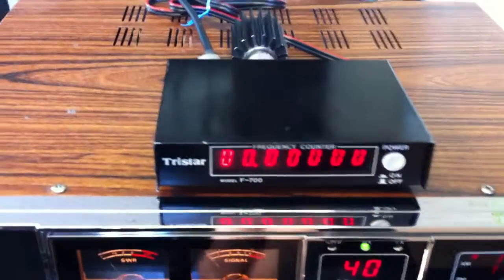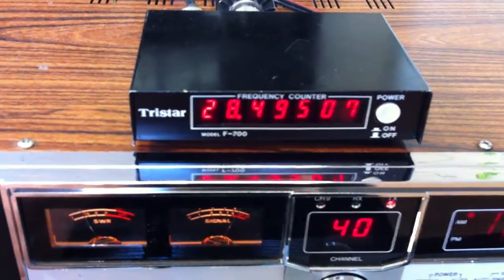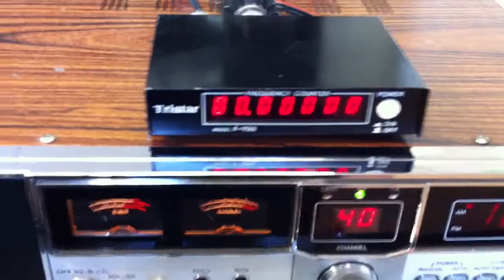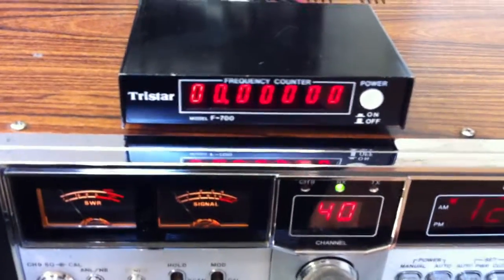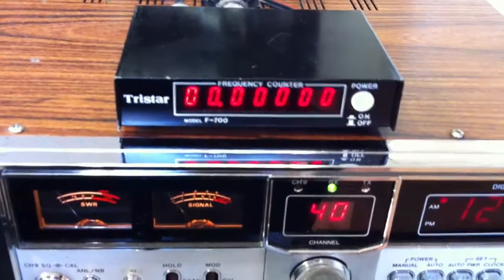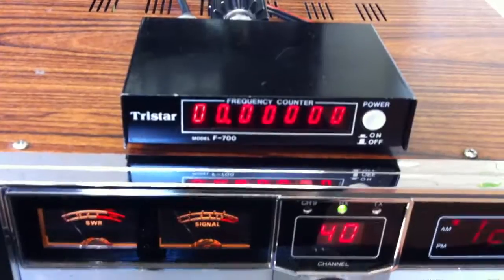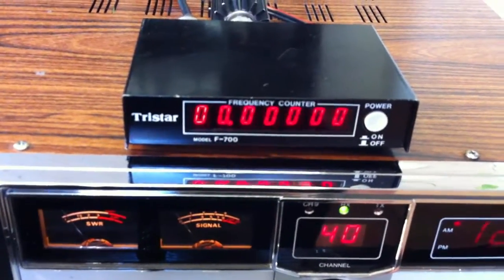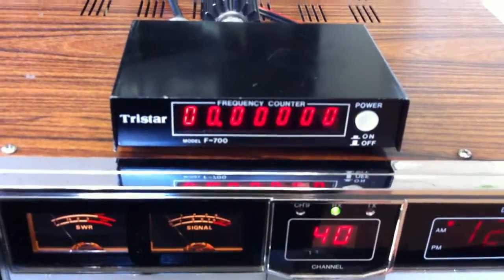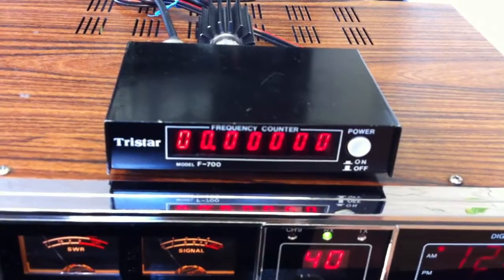When I go from low channel to high channel, we are on 28.495 — so we have about 60 more channels here. This is a simple modification using the MB8719 PLL chip. You simply make a track between pin number 10 to ground over a switch, and then you get 80 channels more, about 640 kHz higher, bringing you up to 28.495 MHz.